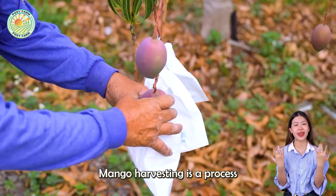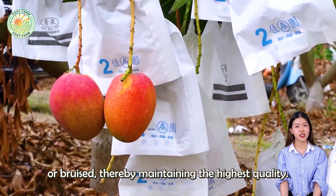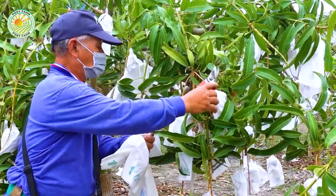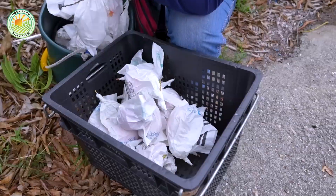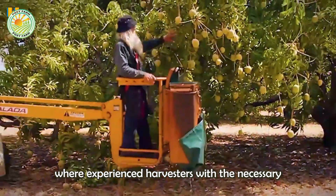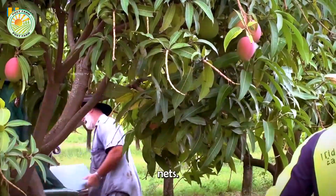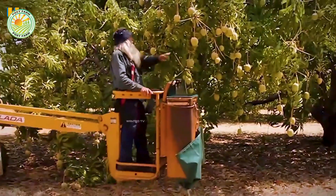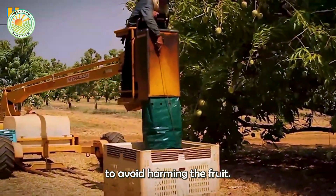Mango harvesting is a process that requires skill and meticulous technique to ensure that the mangoes are not damaged or bruised, thereby maintaining the highest quality. In many mango growing regions, this task is often carried out manually, where experienced harvesters use specialized tools, such as long-picking poles with attached nets. This method requires concentration and precision to avoid harming the fruit.